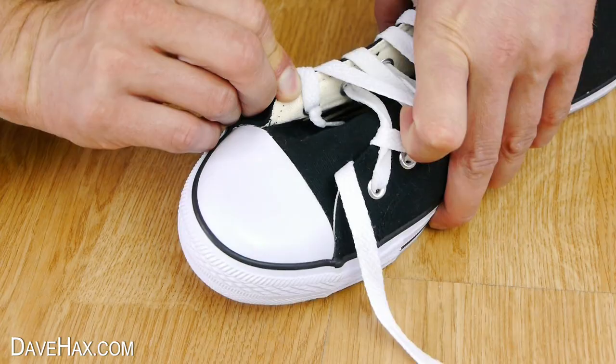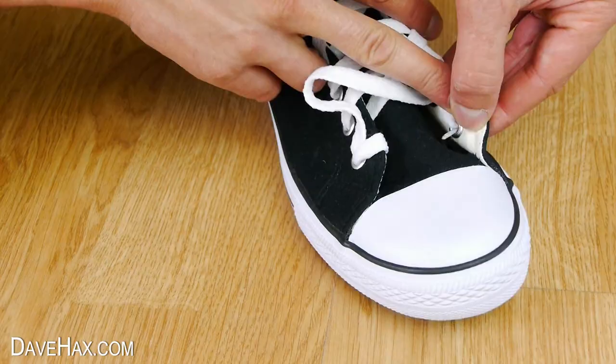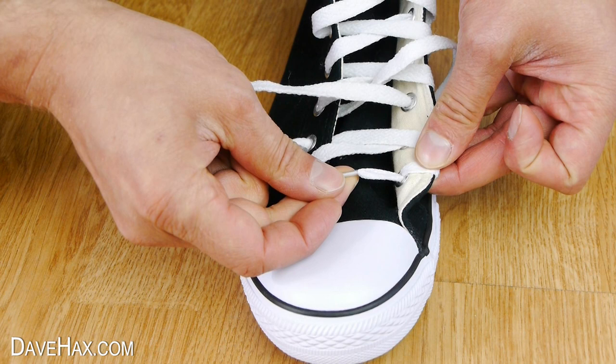Do the same with the other side — thread it through the hole and tuck the end up. And that's what the bottom of the shoe will look like. If you like you could try joining the two ends together along the bottom, or tie a knot in the end to stop it coming through the hole.